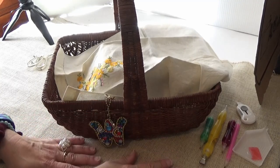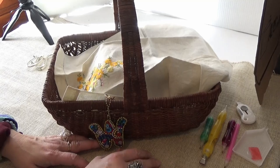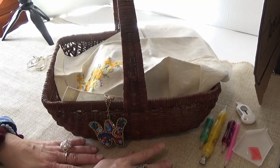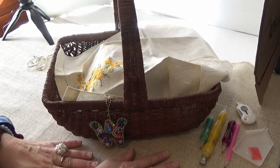Hi, welcome to Wanda's Work Basket for all things creative and crafty with a little bit of inspiration mixed in. Today's Wednesday, so it's What's in Wanda's Work Basket Wednesday.